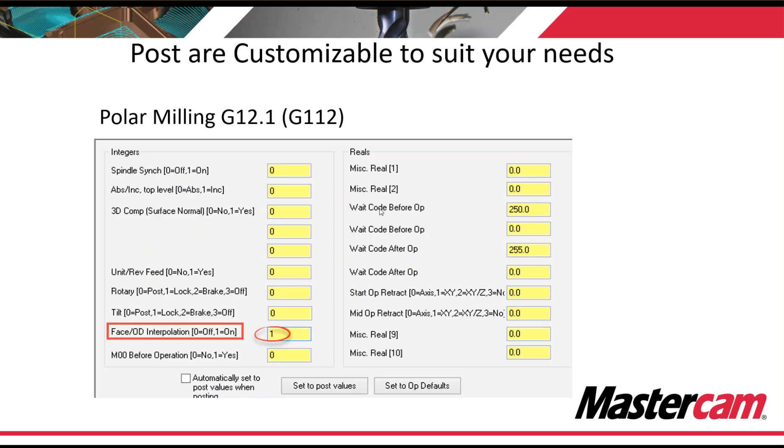Posts are customizable to suit your needs. There are many things in Mastercam lathe and mill that are still there — we haven't changed them. So if you want to do polar milling G12.1, cylindrical milling G7.1, all of those options are there, but if you need certain additional options, we can add those in for you as well.